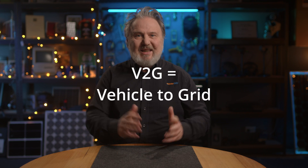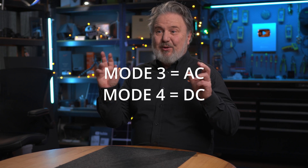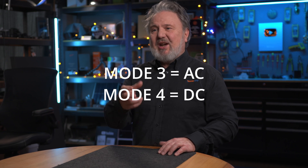Another really exciting change is V2G — vehicle to grid. We've got to wait for the cars to catch up, but V2G is approved for Mode 3 and Mode 4. Mode 3 is basically your so-called EV charger, your AC-sourced charger, and Mode 4 is a DC-sourced connection — where the car provides DC directly into an installation.